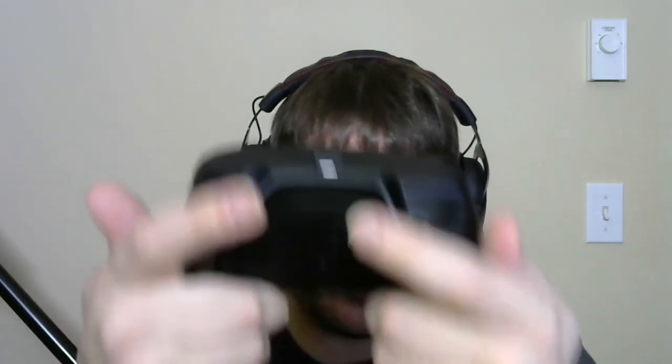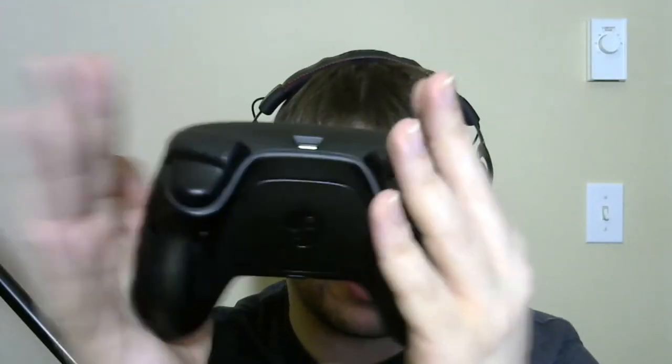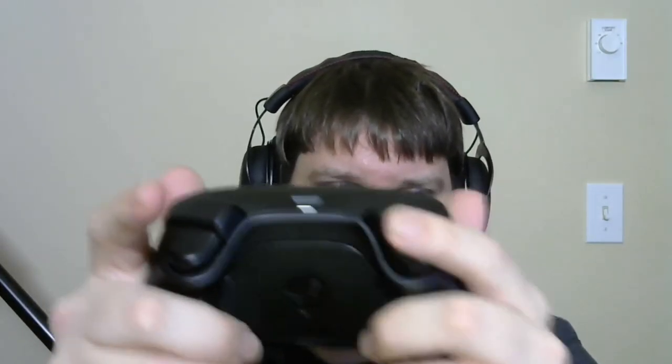For a racing game you could map gas to the soft pull analog part and nitrous to the hard click at the bottom, or brake to the analog and the e-brake to the click. The back paddles protrude out a bit — people with smaller hands who do a bottom grip will likely have a hard time hitting them. I have larger hands so I palm it or side grip it, putting pressure on the sides.